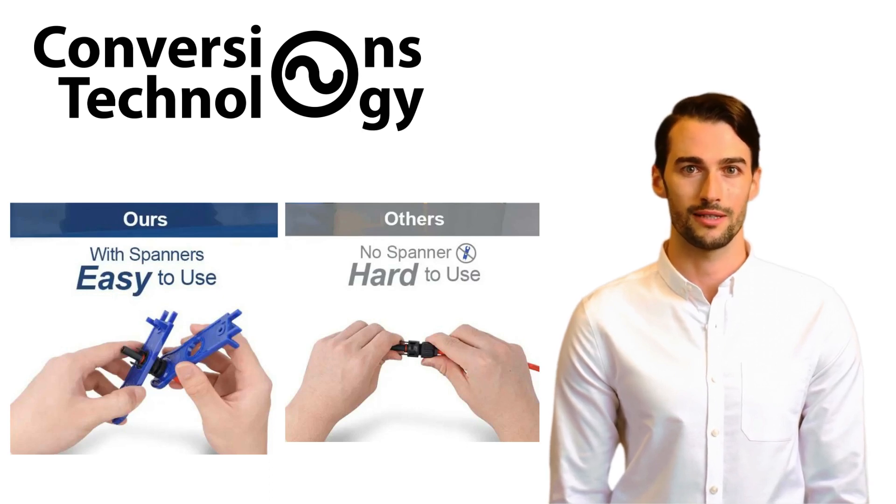The spanner fits perfectly around the MC4 connectors, allowing for secure tightening or loosening without damaging the connectors — which can happen when using pliers or other non-specific tools. Properly tightened connections are essential in preventing electrical arcing or heating due to loose contacts, which can be a fire hazard. The spanner ensures connections are secure, promoting overall safety.